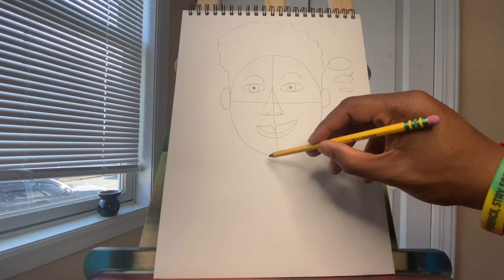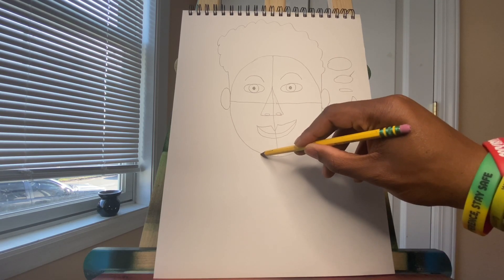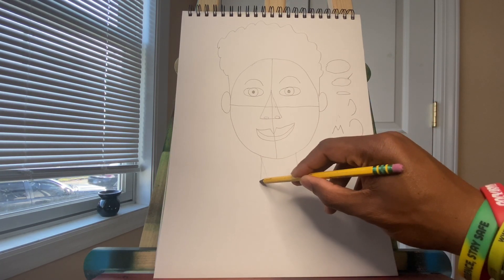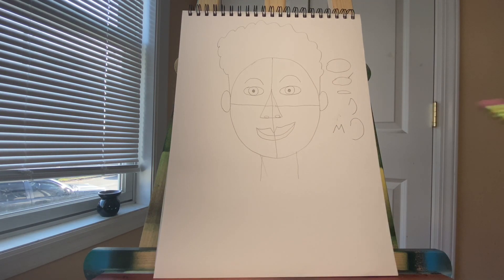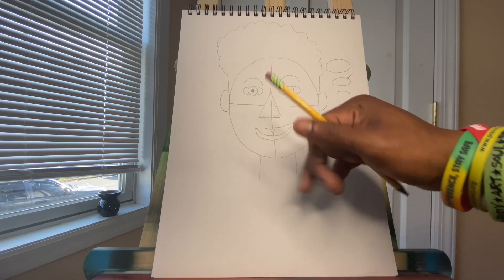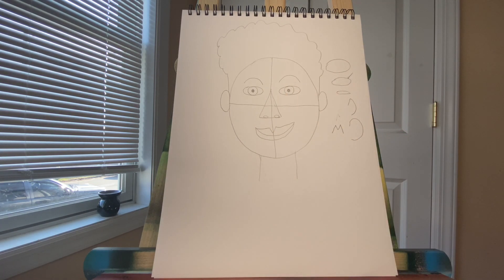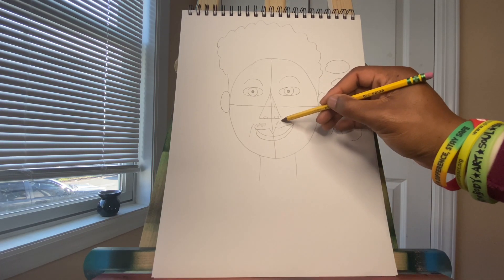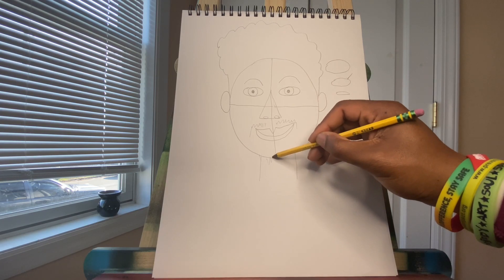Back to my self-portrait. I'm going to add a neck, because we have to have something to hold our head to our body, right? There's a little mistake right here — that's okay, that's what the eraser is for. And I'm almost done. I'm just going to add my mustache and my little beard.